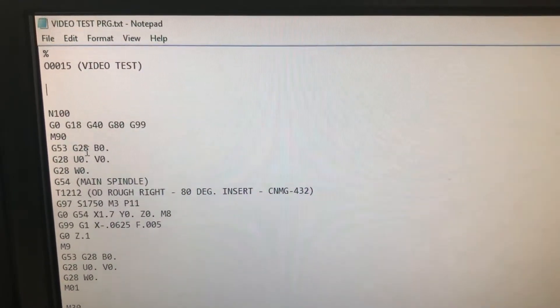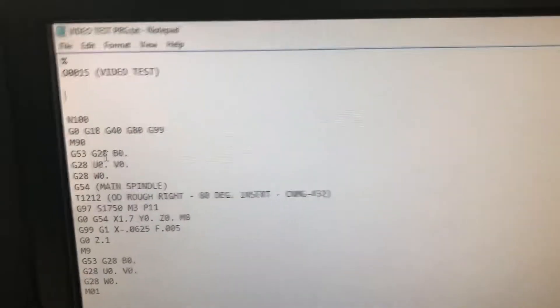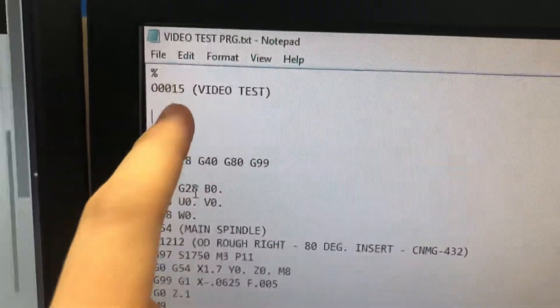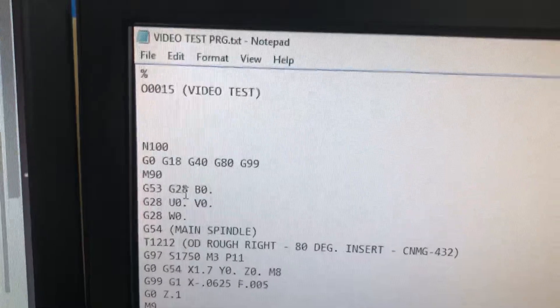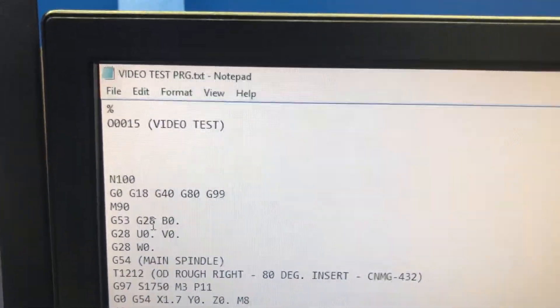I'm going to show you guys how to load up a program on the Doosan machine. A couple things you need to do in your code: the program number can only be four numbers long — you have the O and then four numbers after that. Any more and the control won't recognize the program.